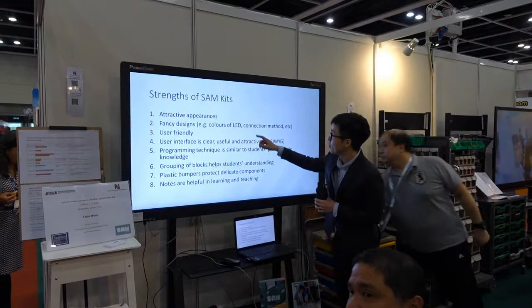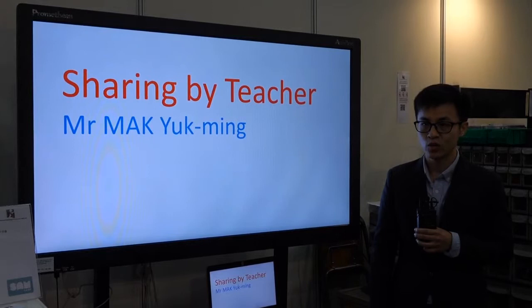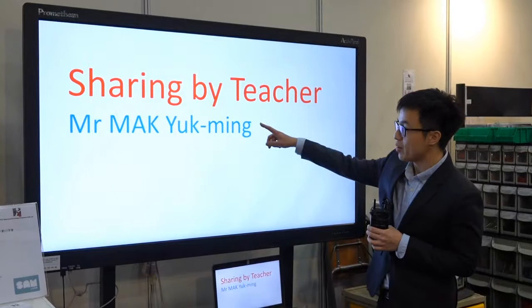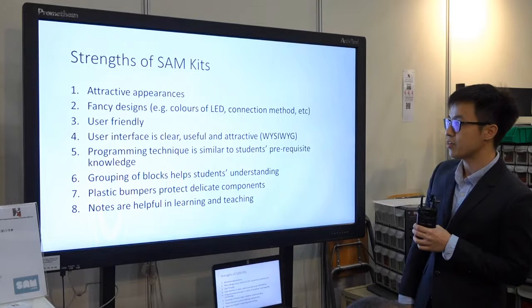Thank you very much Mr. Hsieh. I'm going to continue on our sharing. First of all, I'd like to thank for this opportunity to let us take part in this Pioneer scheme. Our students are very much attracted to those keys because they look very good. I'm going to talk about some strengths that we have observed when using those keys.